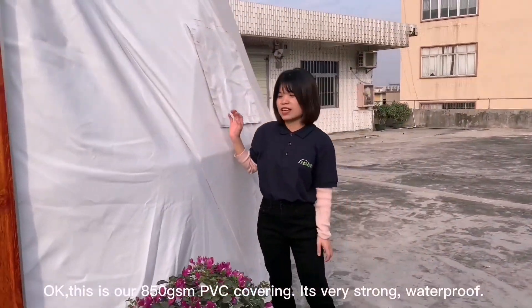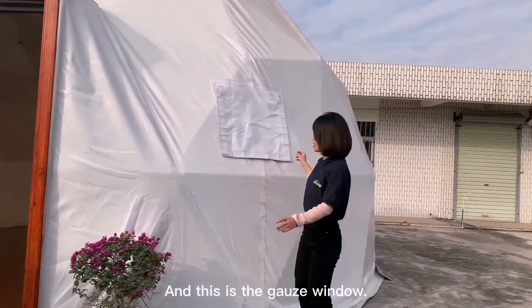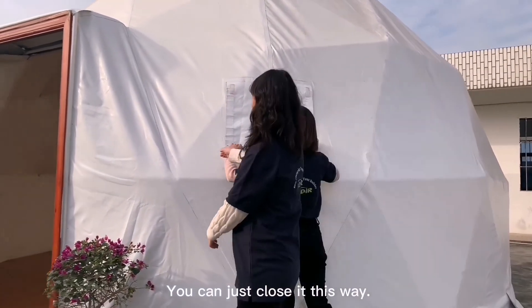This is our PVC cover — it is very strong and waterproof. And this is the glass ringer; it can open and go outside.